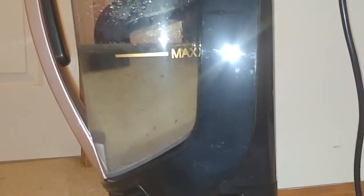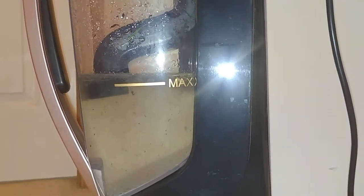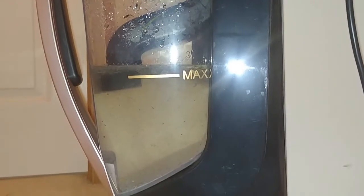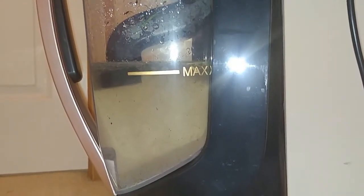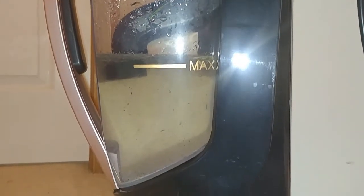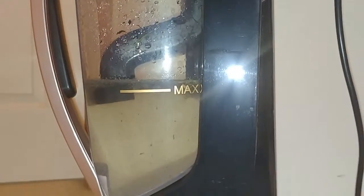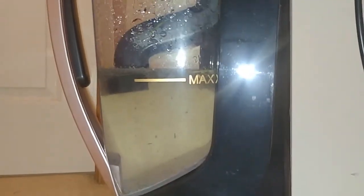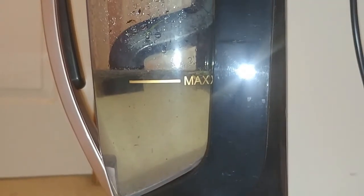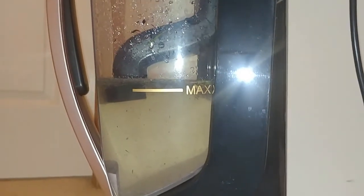It did a great job. Now remember, it's trapped in the water, so it's not going to go back out into the air as you continue to vacuum. It will keep down the allergies — it's been a good purchase so far. I don't really have any complaints with this. I definitely like the vacuum and hopefully will have it for years to come. Stand by for the next video, have a good day.